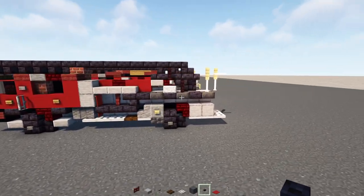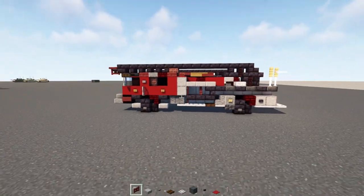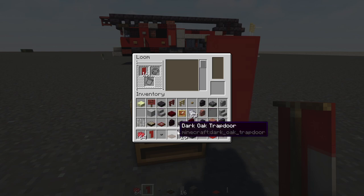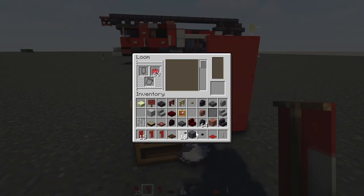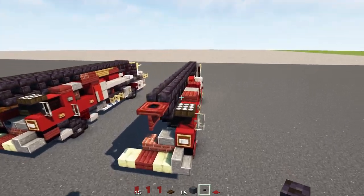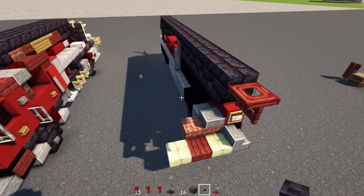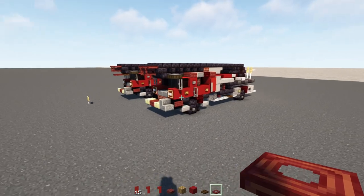Then I'm going to add in a blackstone button to the side of this and a red carpet on top. Next we're going to make this banner: go inside the loom, add in a red banner with light gray dye, make a left-hand column, put it back inside, add in red dye with a bar going across the top row, and place that in the back cap right over here. After that, we're going to copy everything we did except for this front bumper and build it the other way around. After both sides are done, it should look like this.